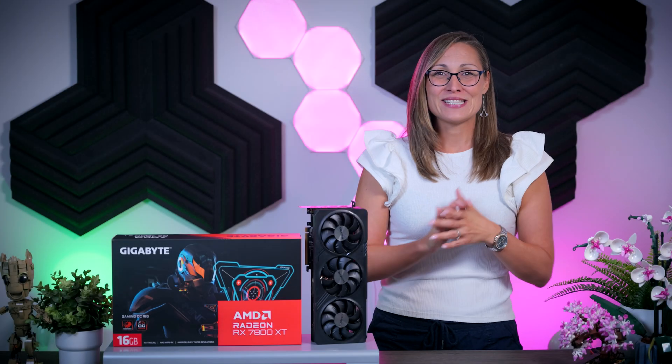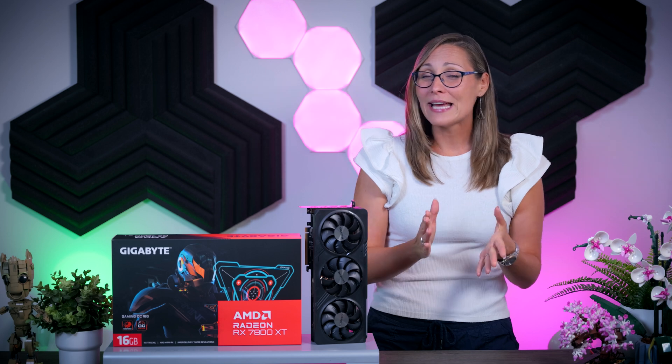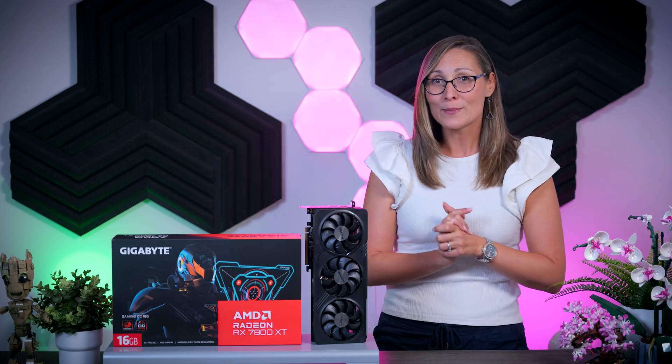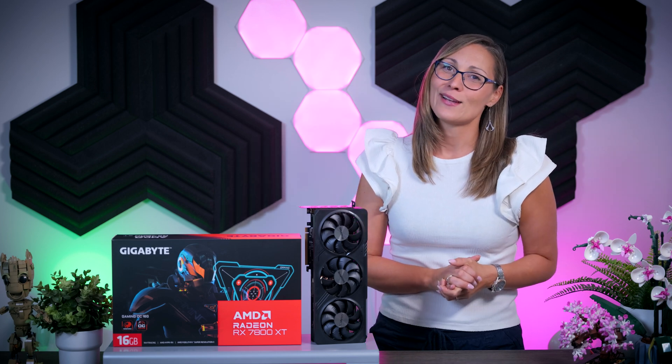Thank you all for watching and for staying to the end of this video. If you liked it, please consider clicking the subscribe button so you never miss my future uploads. Bye guys, and I will see you in the next one!